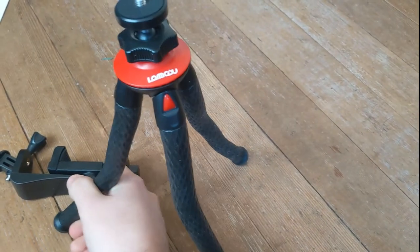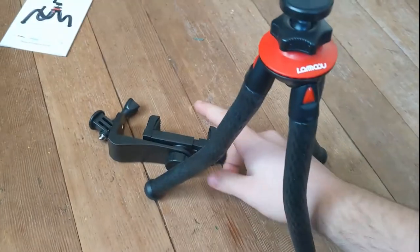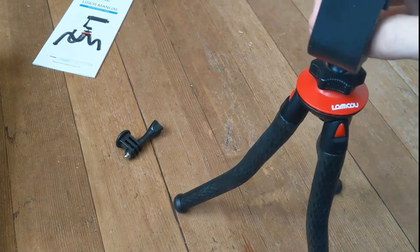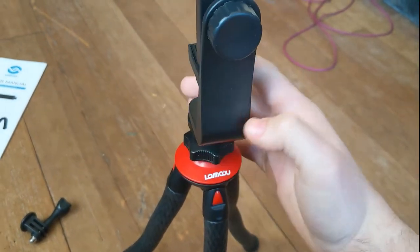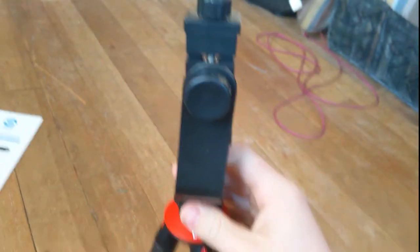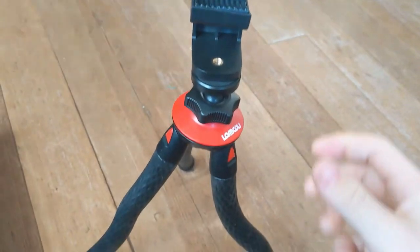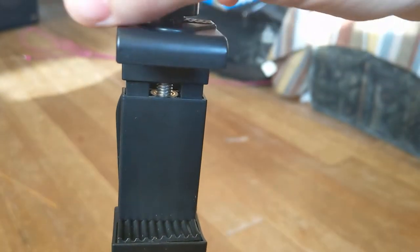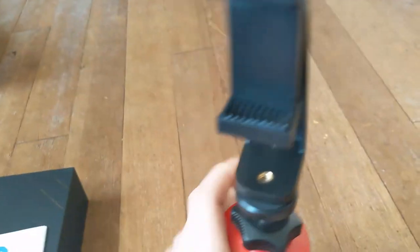Yeah, it's very configurable. These are neat — they screw on like this. So yeah, here it is on, and you can turn this to raise or lower the phone mount.